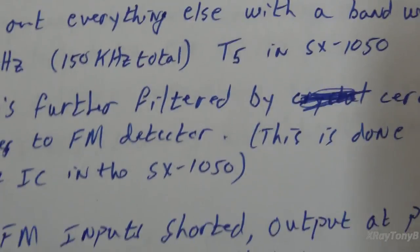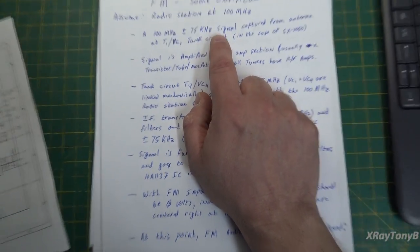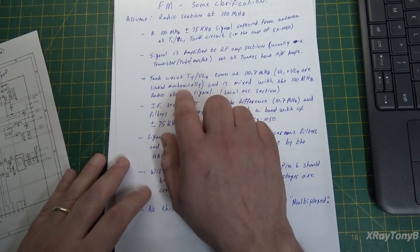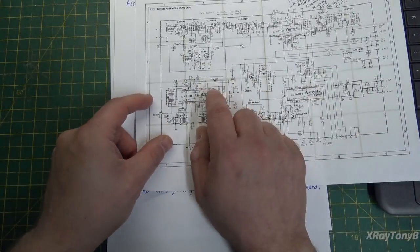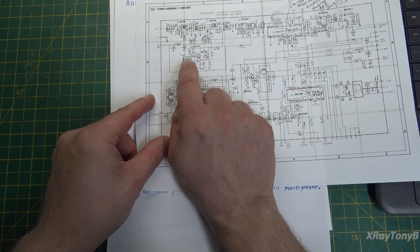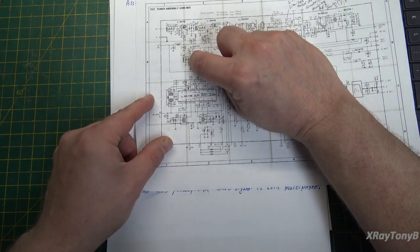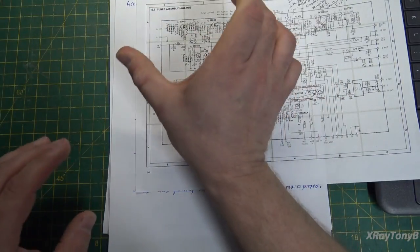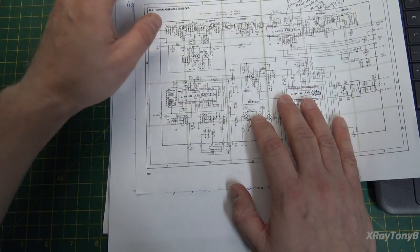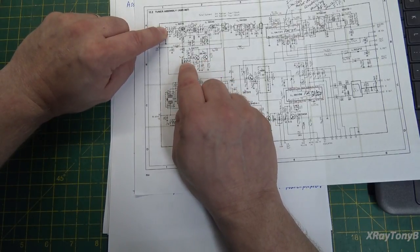At the same time we're tuning the signal up here, we also have another tank circuit called the local oscillator — this little circuit down here. This VC4 capacitor is mechanically connected to VC1 via a shaft. They call this a tuning gang. When I turn this one, I turn this one. When I adjust this resonant frequency, I also adjust that resonant frequency. This one is being driven into oscillation by your radio station, while the local oscillator resonates through the transistor circuit.